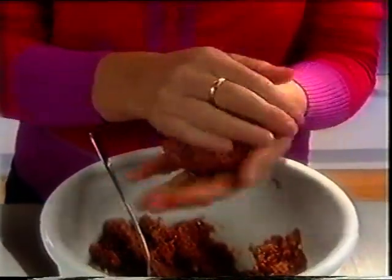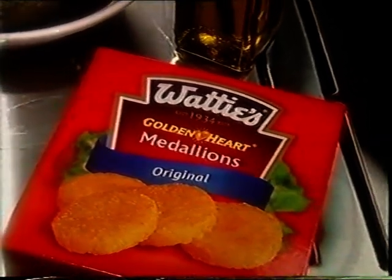Mix well and divide into eight mini burgers. Barbecue Watties potato medallions over a moderate heat for about five minutes each side.